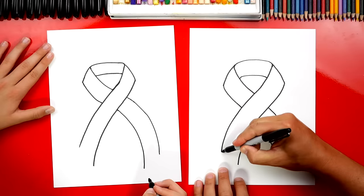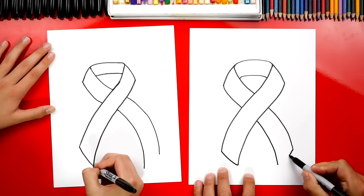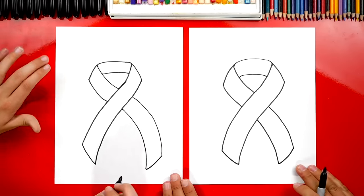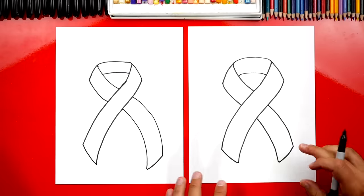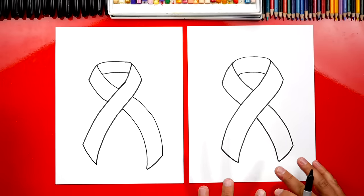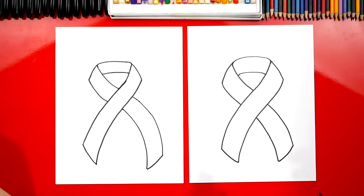Then we're going to connect these with a diagonal line on each side. Look at that — it looks really cool because it's three-dimensional. Now you guys could use those steps to create any kind of ribbon — it could be red or a pink ribbon. But let's add the stars and stripes.